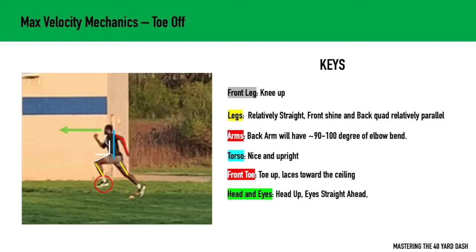Let's look at the front leg first. We want to make sure that knee is up. I like anywhere from 80 to 90 degrees of hip flexion. Your stronger athletes are going to have a higher knee drive, where your weaker, less advanced athletes may have that closer to 80 degrees of hip flexion. We definitely don't want anything lower than that.